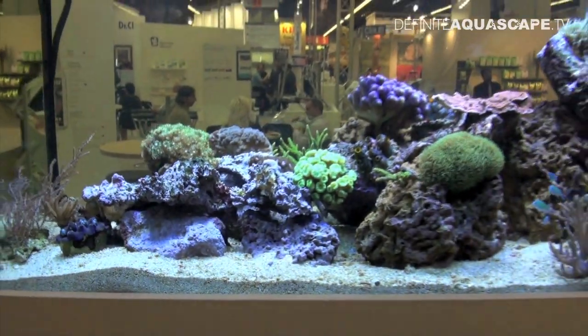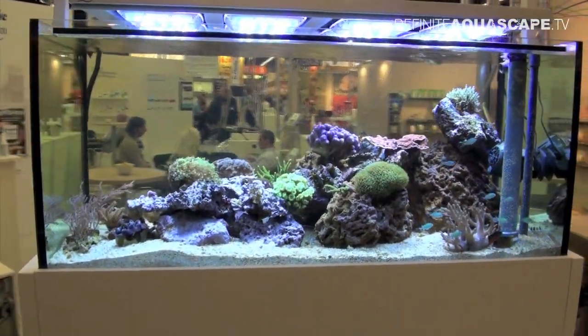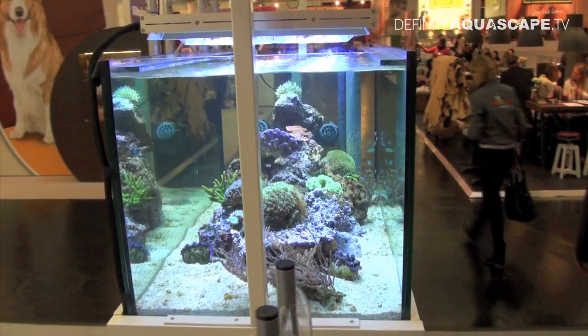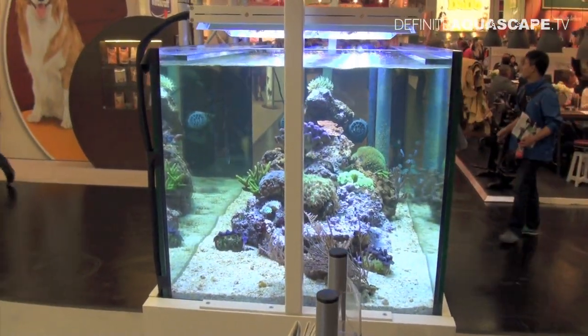The aquarium is illuminated by several quite powerful LED panels. Now let's see the aquarium from the side. It is designed to be viewed from both sides, so the living rock is located in the middle of the aquarium.